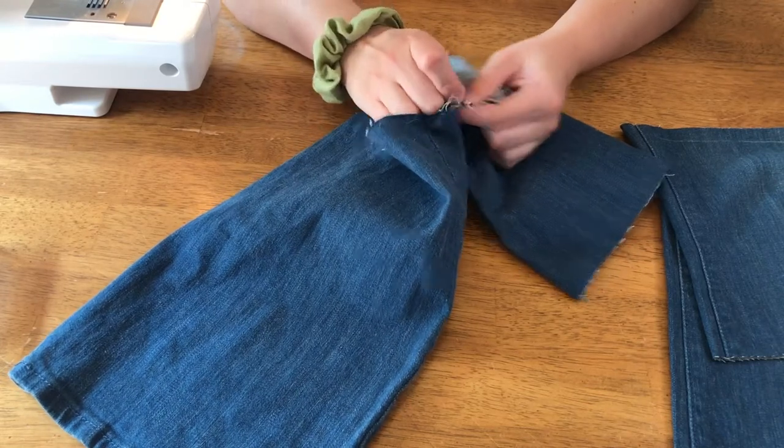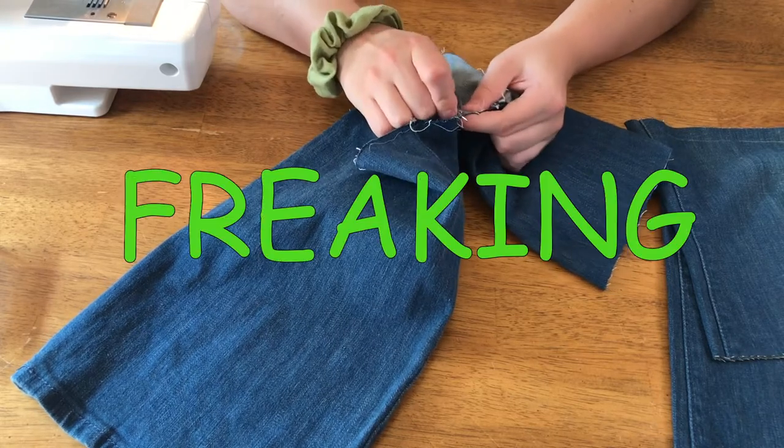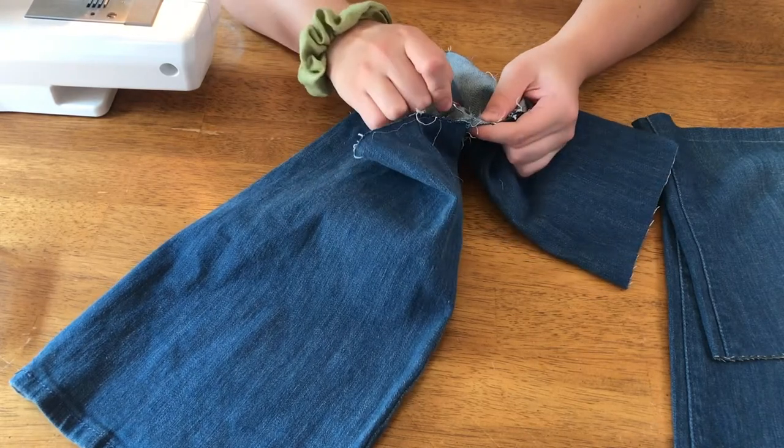I think this project is going to turn out really well. I just kind of messed it up the first time, so I'm going to include this montage of me unpicking my work.